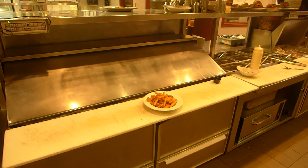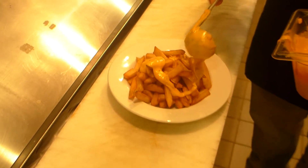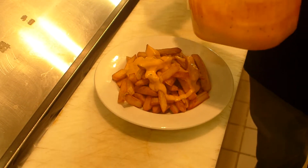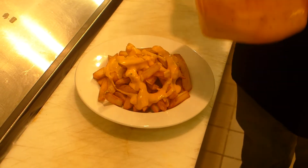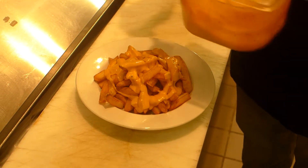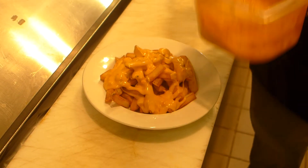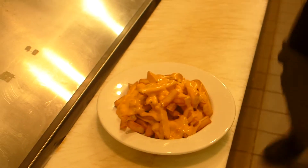Now we're going to come in with our cheese sauce — it's getting three ounces. We've already got our beef warmed.